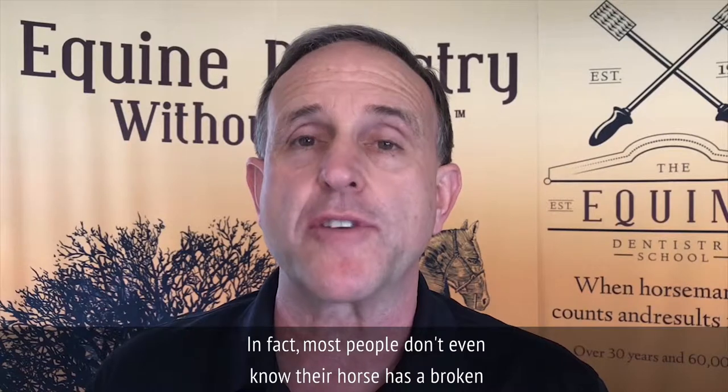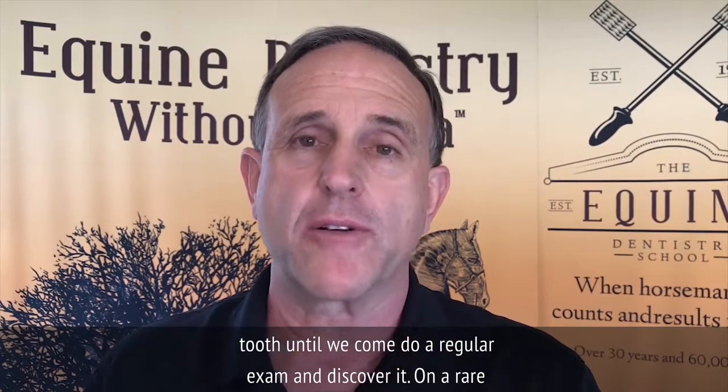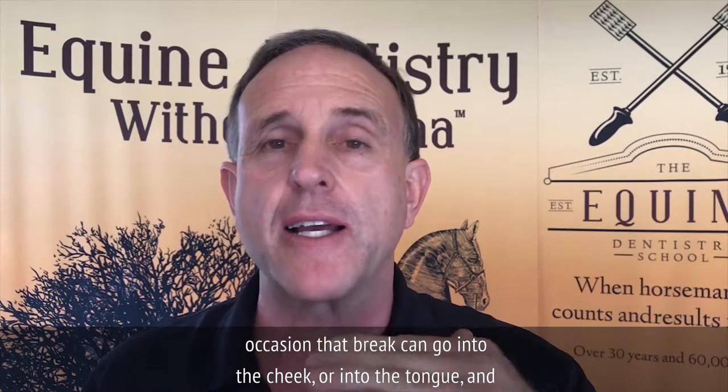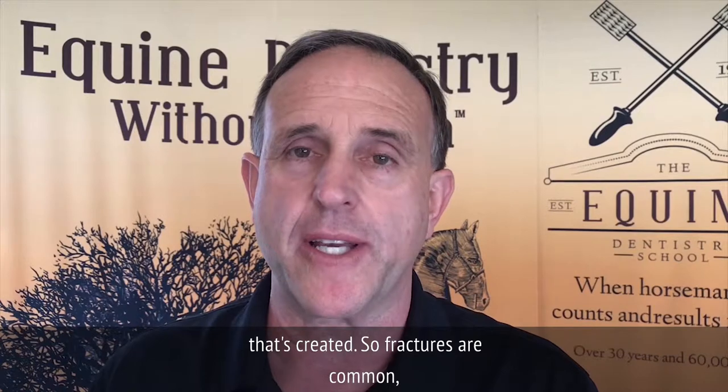In fact, most people don't even know their horse has a broken tooth until we come do a regular exam and discover it. On rare occasions, the break can go into the cheek or into the tongue, and then it can become painful secondary to that — the ulcer that's created.